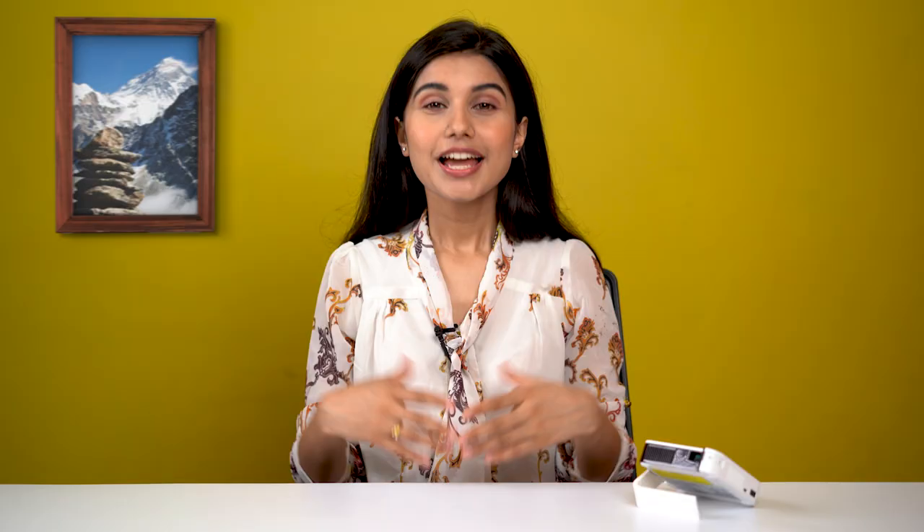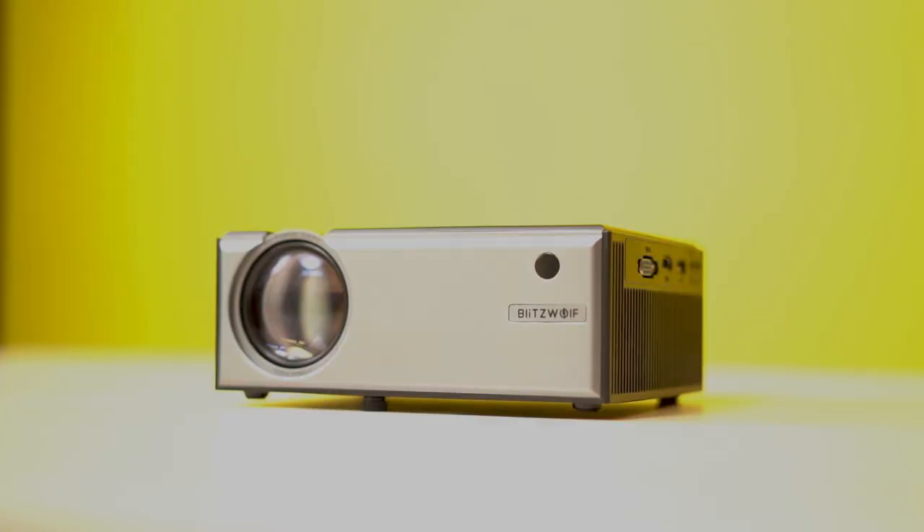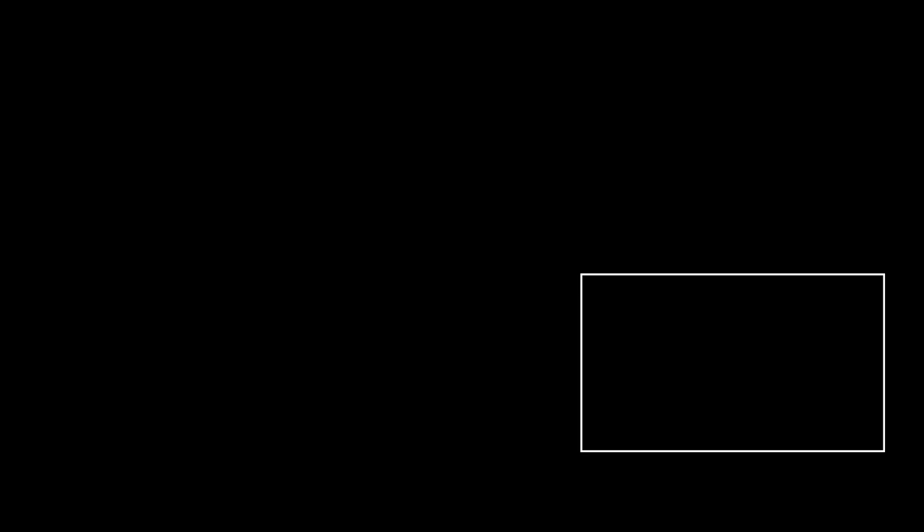This projector also runs hot, even after just a few seconds of being turned on. So if you're not set on a portable projector like this one, do check out the Blitzwolf VP1 that I reviewed — I think it's a perfect $100 projector that I personally recommend.